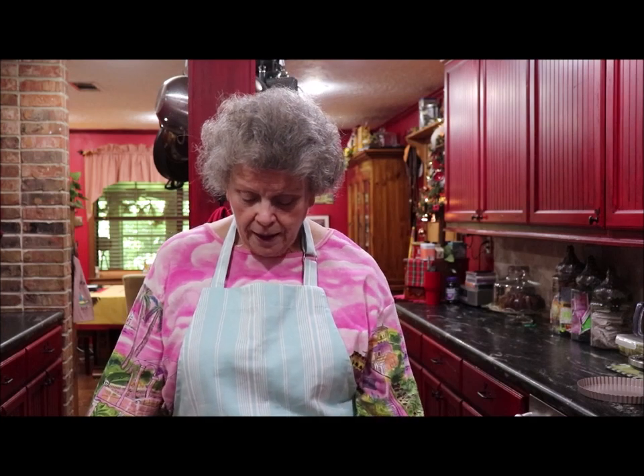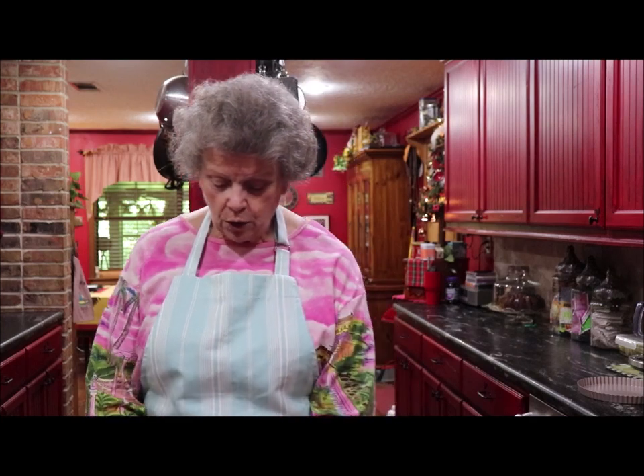Hey y'all, welcome back to the kitchen! Today I'm going to be cooking some fresh green beans. Now to some of y'all I know it's old hat, but there are a few people that might not have ever cooked their own fresh green beans. I went to Kroger and they had them for 99 cents a pound, so I've got a couple of pounds. These didn't come from our garden — the rain has just about done our garden in.